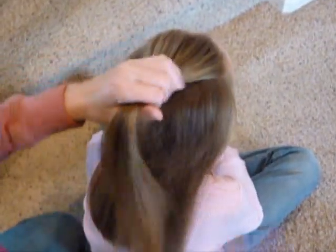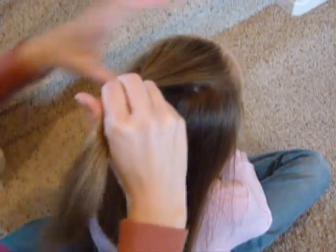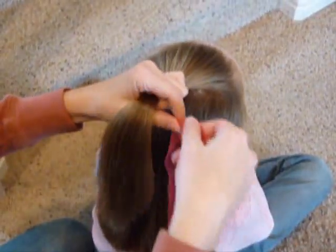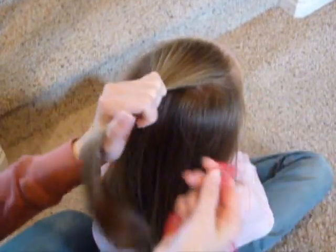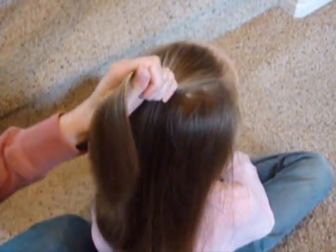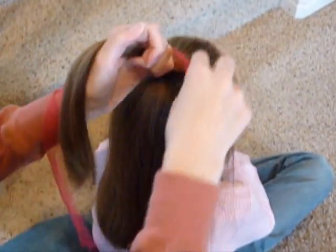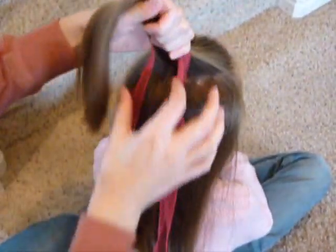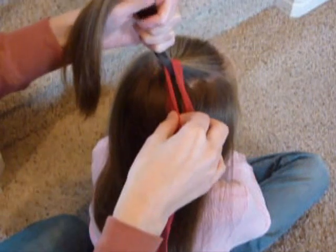This video is going to show how to make a ribbon French braid using just two sections of hair. You're going to need either a piece of thicker ribbon, a scarf, or some fabric. Start by making a small section in the front, then bring your ribbon over the top of the section and make sure that the ends are the same length at the bottom.